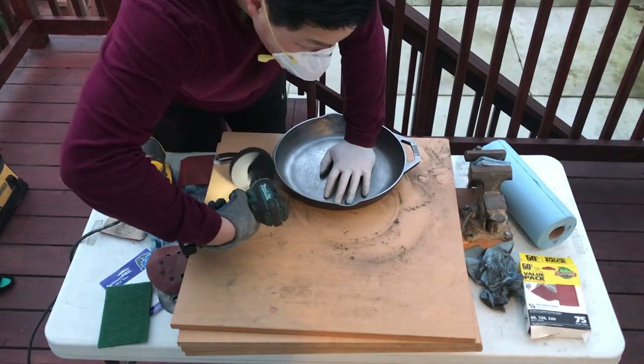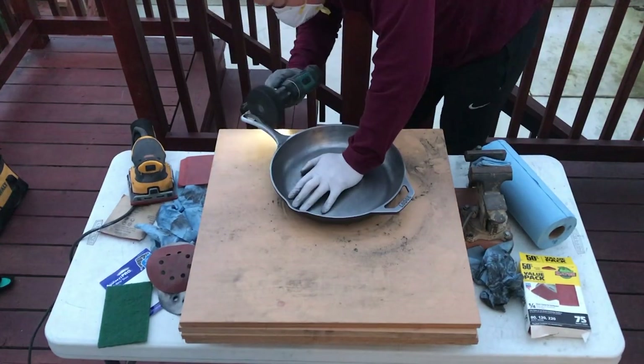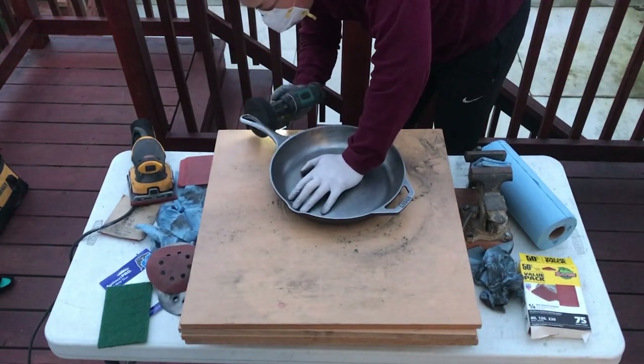Next I work on the handle with the Avanti Quick Strip disc and sand it down, as well as the bottom of the cast iron.